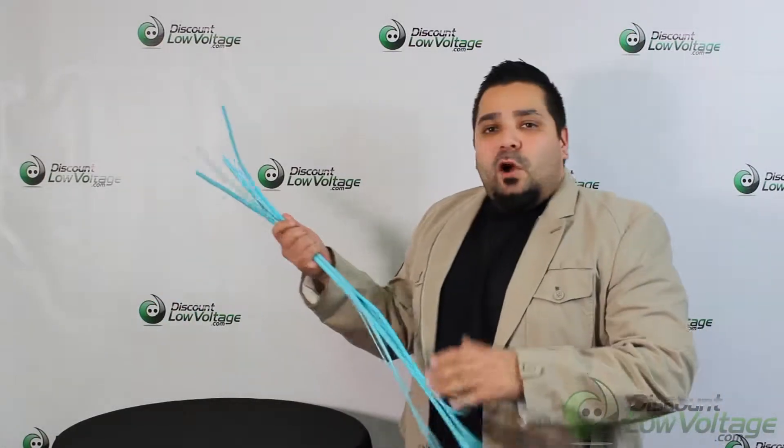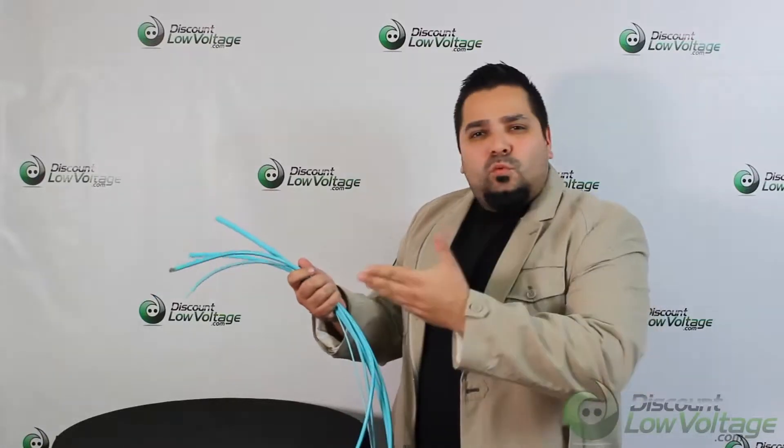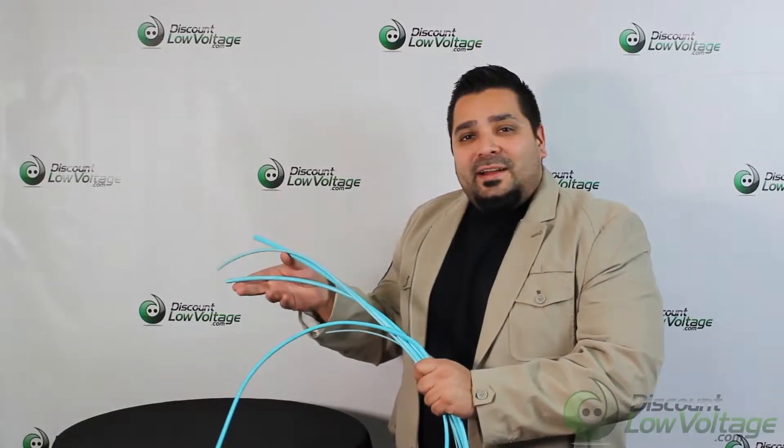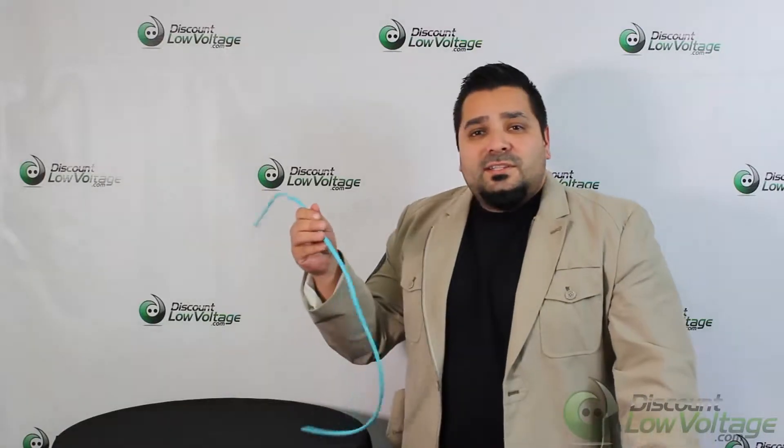Hey, what's going on? I'm Mercy with discountlowvoltage.com and I have OM4 plenum indoor cable here. We have it available from a 12 to a 96, and in this video we're going to check out the 48 strand. Let's get to it.